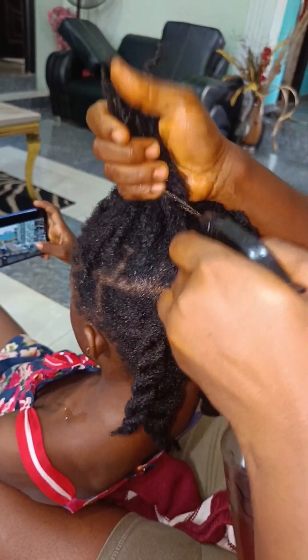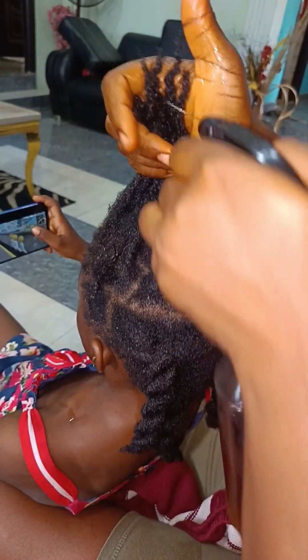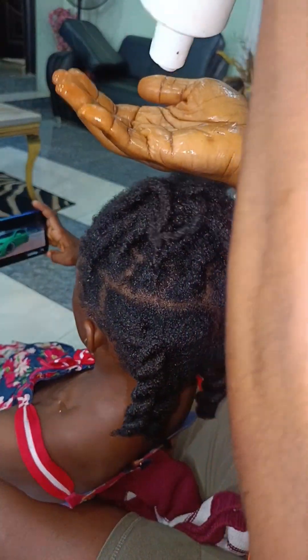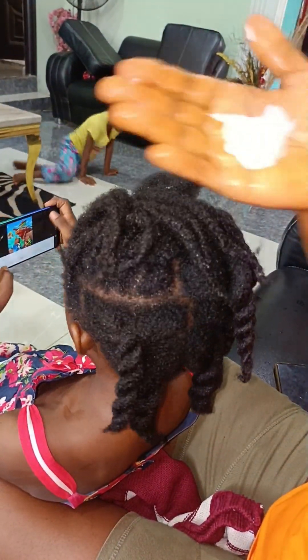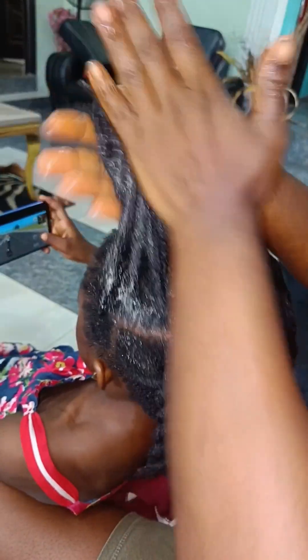This is how you use it — just spray it all over the hair, every part of the hair. You can spray it when you want to loosen your hair, spray it when you want to make a protective style, spray it when you want to moisturize your hair on a weekly basis. That is how you use it. Then next, I apply my leave-in conditioner.